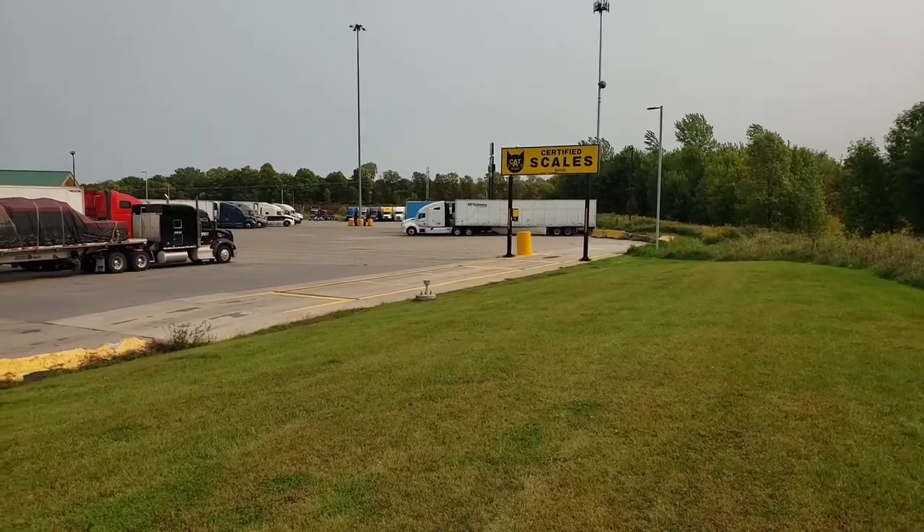First things first: there is an 80,000-pound weight limit — total truck, freight, and trailer combined. You have to split that up: no more than 34,000 pounds on your tandems on your trailer, no more than 34,000 on your duals on your tractor, and no more than 12,000 on your steer axle. Add those up and that's 80,000 pounds.